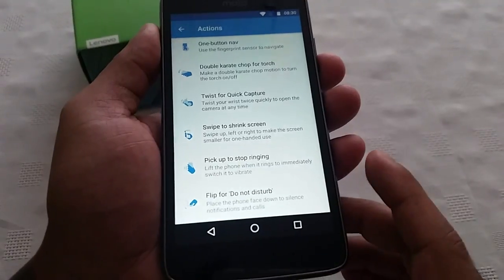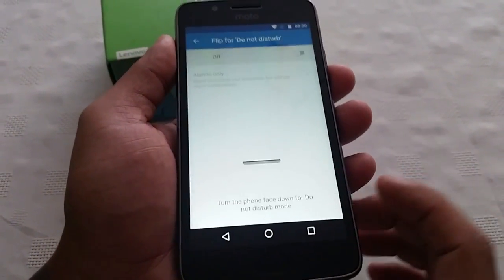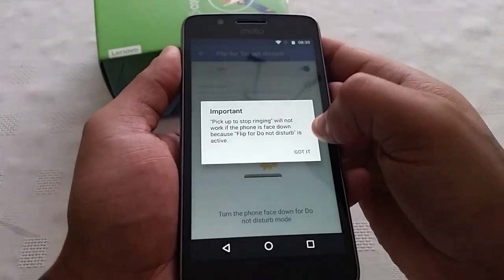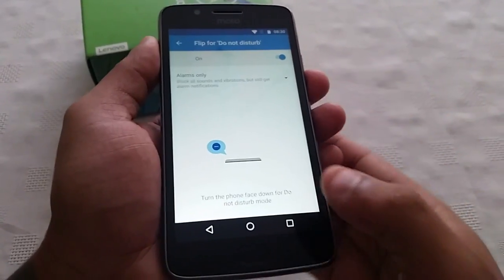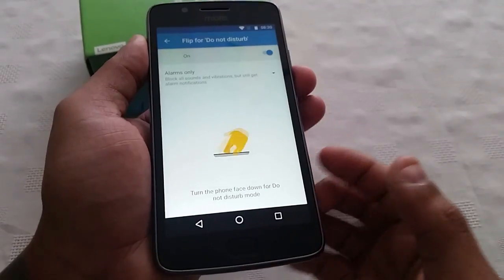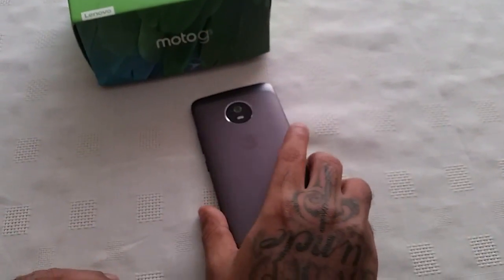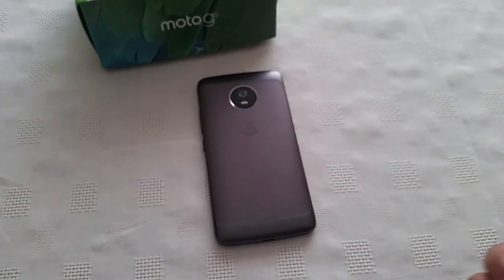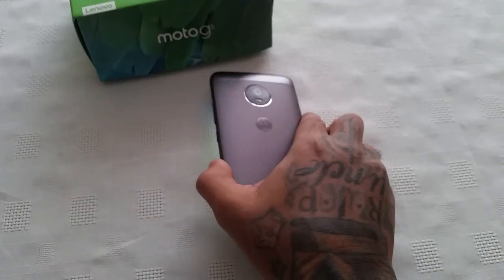The last feature is Flip for Do Not Disturb — turn the phone face down for do not disturb. So if you're receiving a phone call and your phone starts ringing, you just turn it face down to stop it from ringing. That's all you have to do if you don't want to take the call.